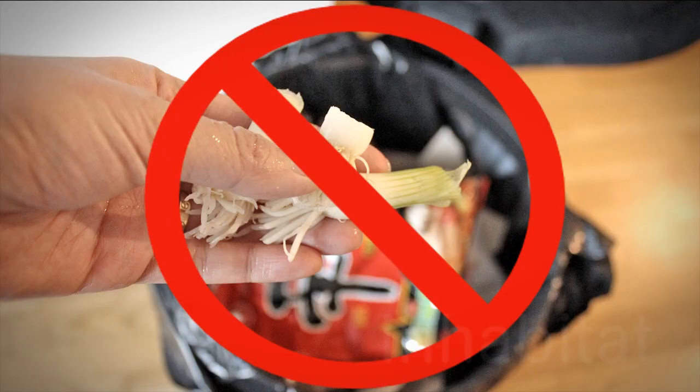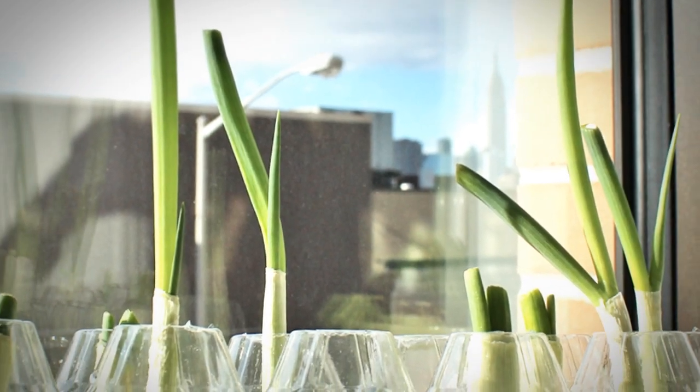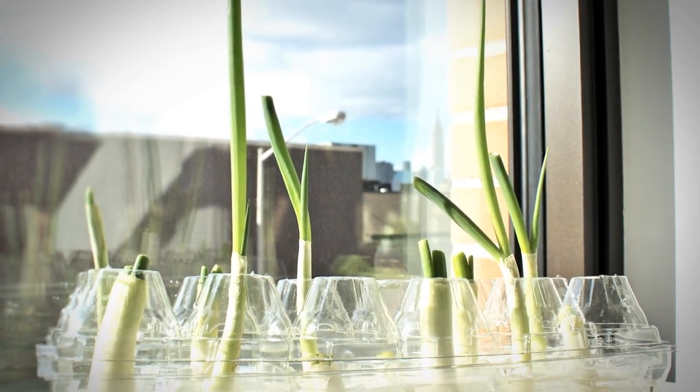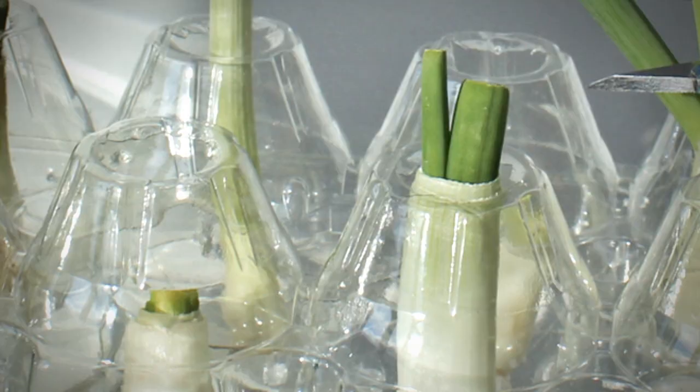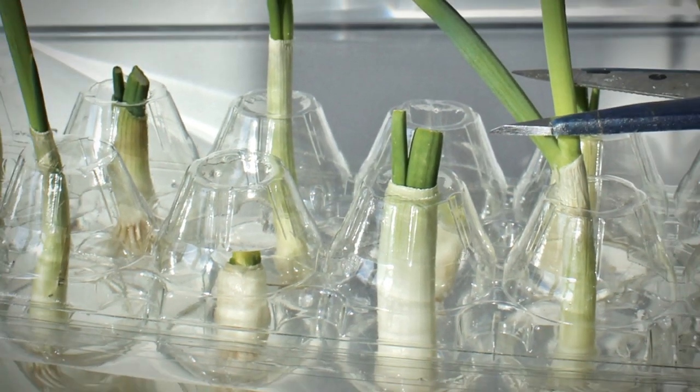Wait! Before you throw those scallion ends away, did you know you can use them to regrow green onions all year round? You can save money and never have to buy scallions at the store again with this easy DIY tutorial. The best part is that it uses all recycled materials and it'll only take you about 10 minutes to complete.